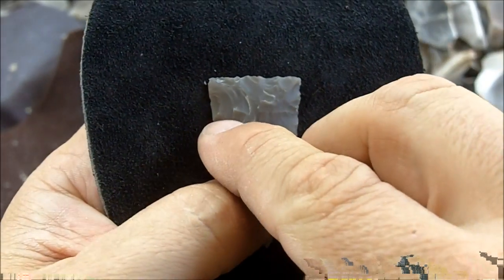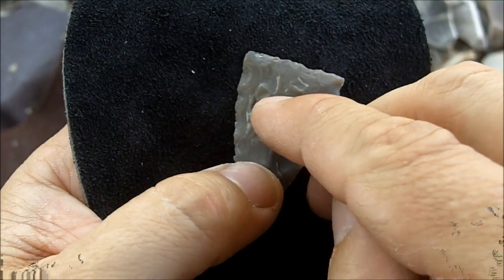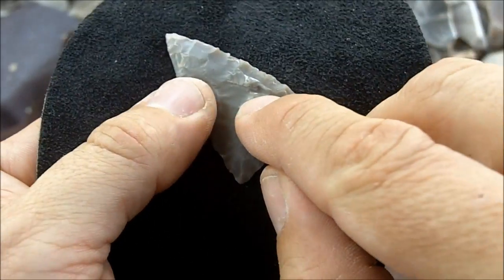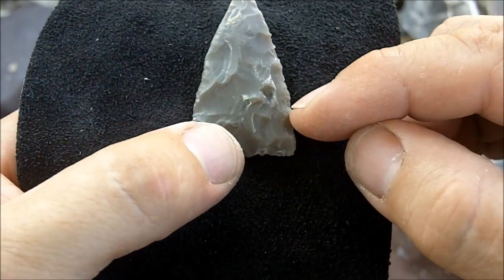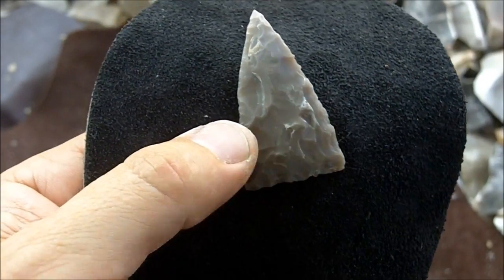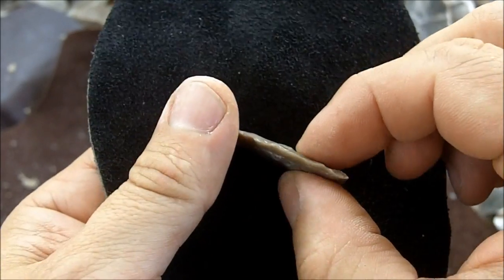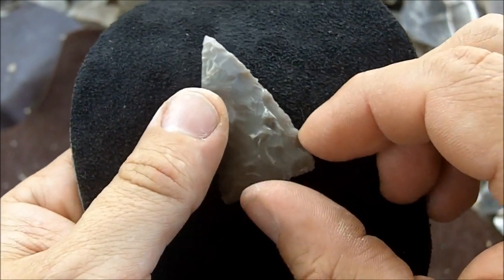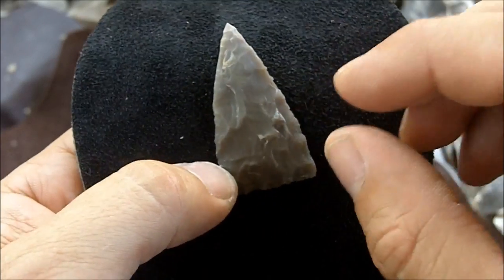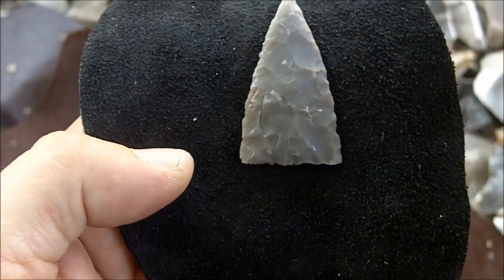You have to watch that you don't have steps in the line where you want to notch. There are some steps in here, but I'll be notching a little lower than that. If you have a bumpy, steppy area that you want to notch into, or if it's really thick in that spot, and you're thinking you can probably get rid of that as you're notching — it's not a good idea. You probably won't be able to get rid of that.